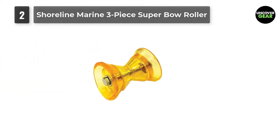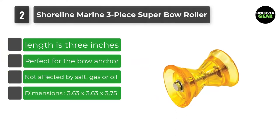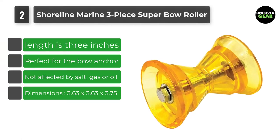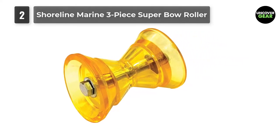Number 2: Shoreline Marine 3-Piece Super Bow Roller. Trailer rollers for boats can be found at local boating and marine supply stores and through online shopping sites. This option can be one of those products that won't disappoint you when investing in a stellar vessel trailer roller.